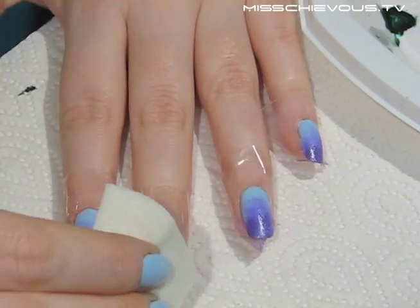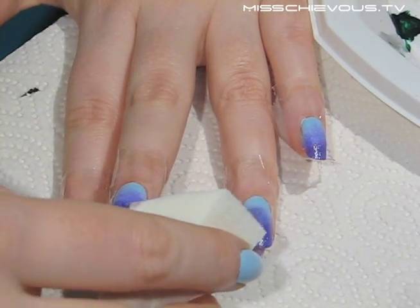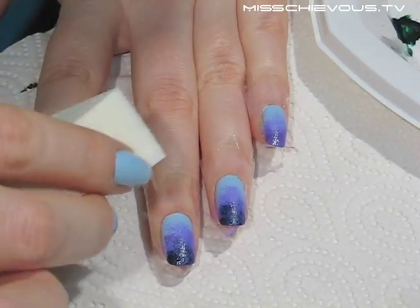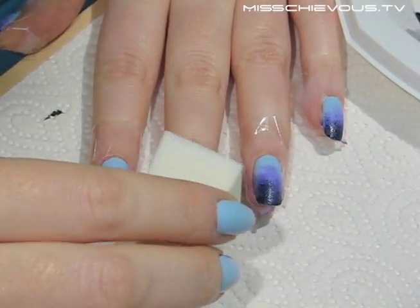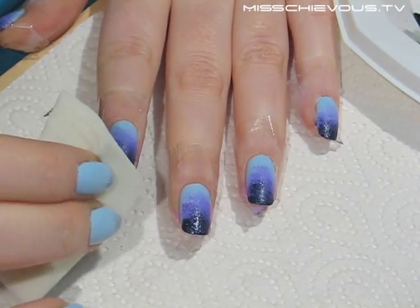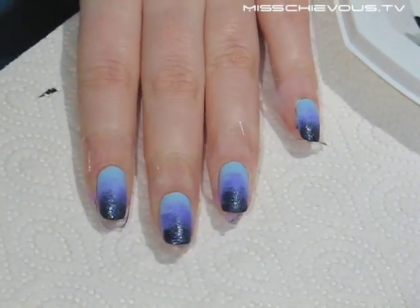Next I'm using the dark blue color. Be a little careful with darker colors — if you put too much on, it can overpower the look. Apply most of it on the tips of the nails and then work your way down very lightly. Then I'm using the Zoya Katori blue shimmer color. Even though I've already applied a blue, this one is more sheer but has a really nice shimmer, and it helps blend together the different colors.